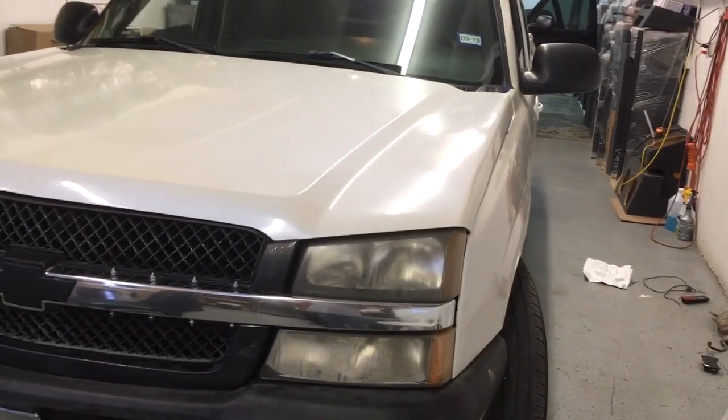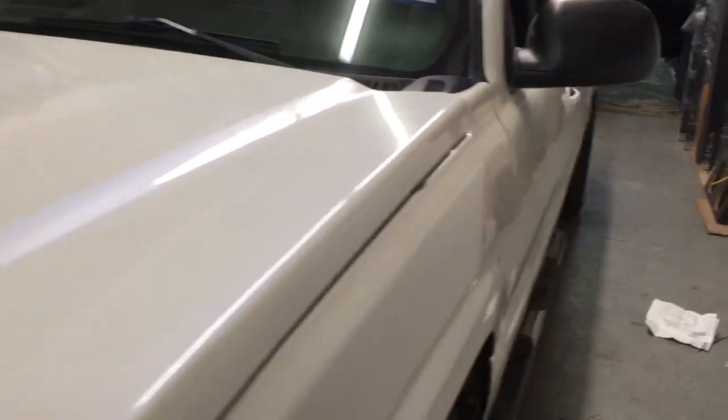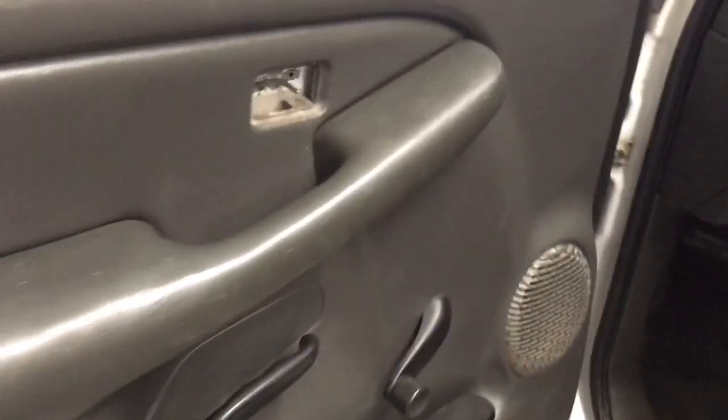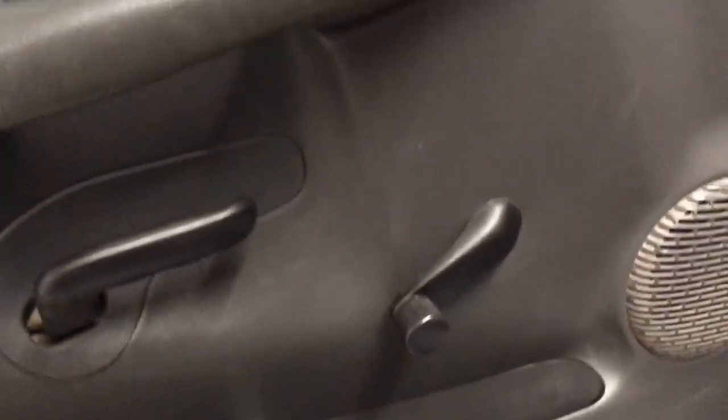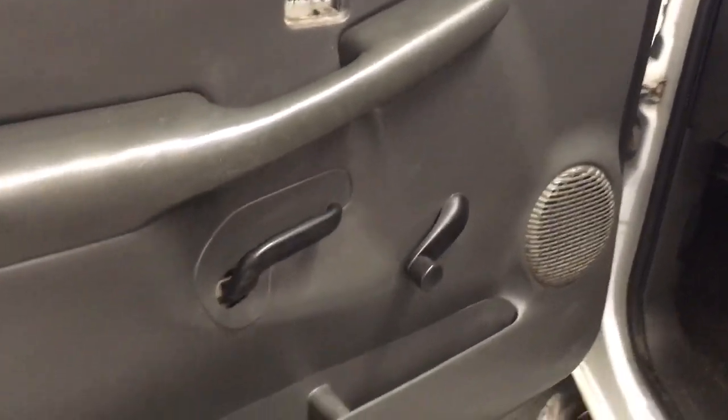Got another one finished up here at Innovative Car Sound — 2003 Chevy Silverado, this is a base model work truck, which means manual windows and manual door locks. The customer came in to do a basic alarm and put in the door actuators.